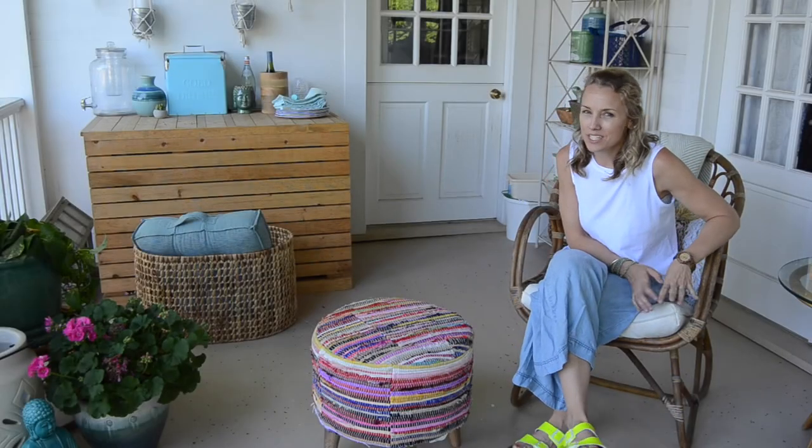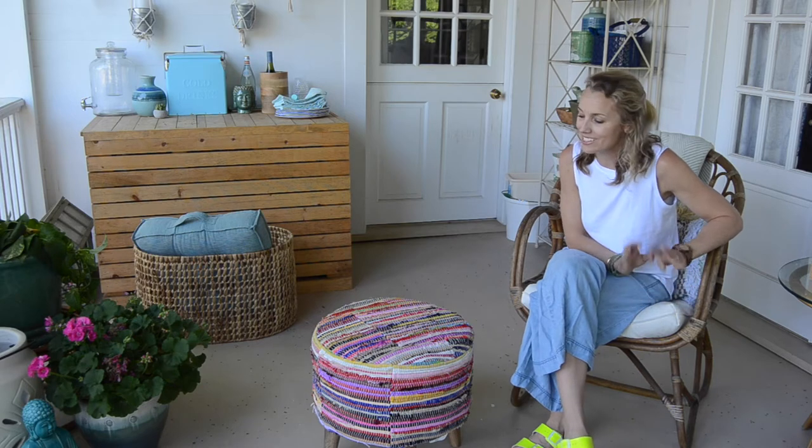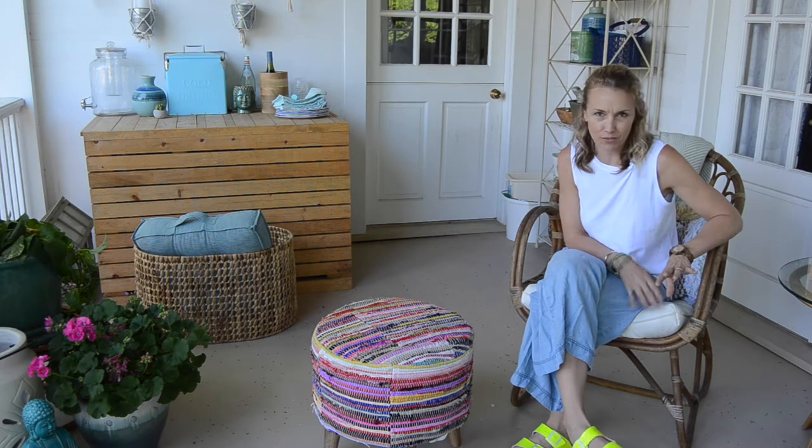Hi everyone, welcome back. It's Charlotte from At Charlotte's House. I am sitting in our back porch and today I'm going to try to build a little something for this space.